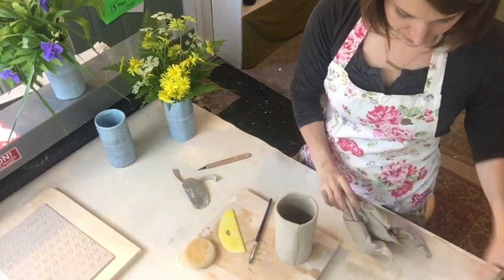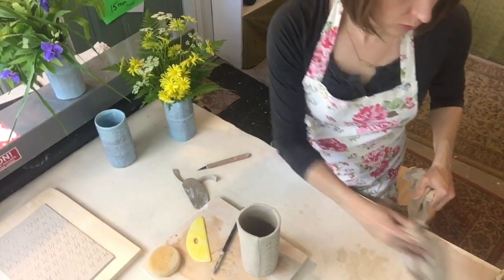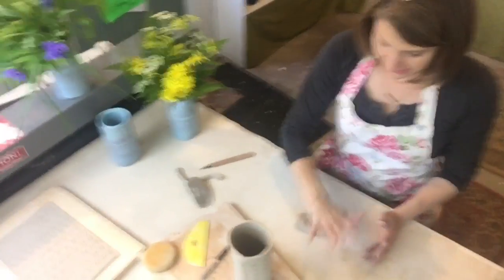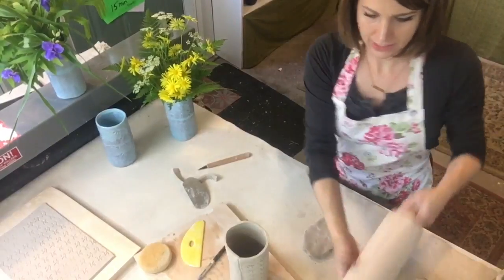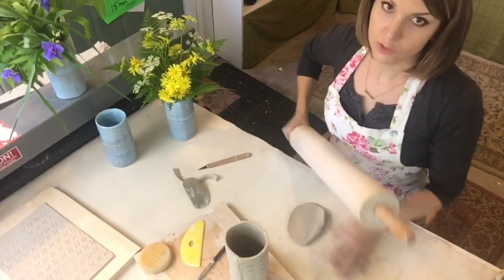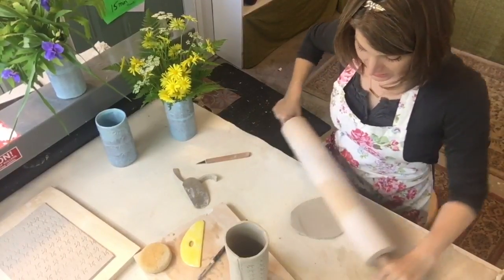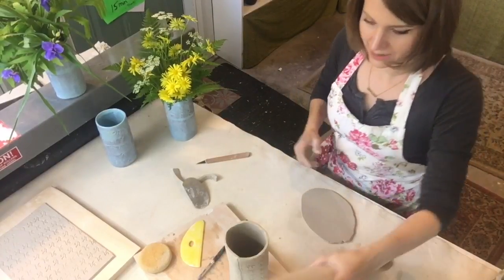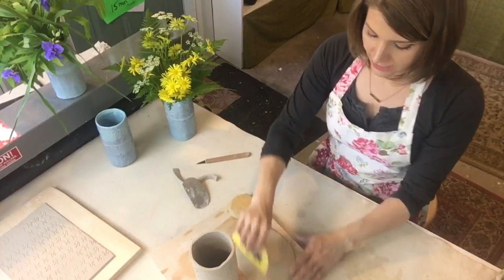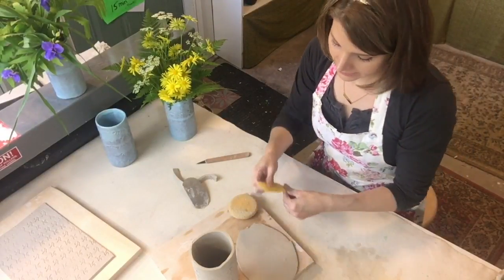I'll do the same on the inside — smooth it with the yellow rib, then go back in with the rubber-tip tool on the inside join. Now we come to the foot, which is pretty easy. I rolled out my big slab but didn't think about the foot, so we're going to roll one out quickly. Here's a little bit of clay — I'll wedge it a tiny bit. It's important to find the biggest roller for rolling teeny tiny slabs — just kidding, any roller will do! I'll smooth the top side with the yellow rib, and smooth the bottom too so the canvas texture doesn't show.